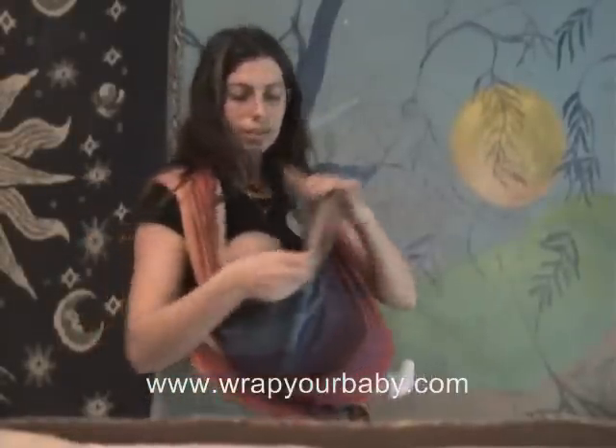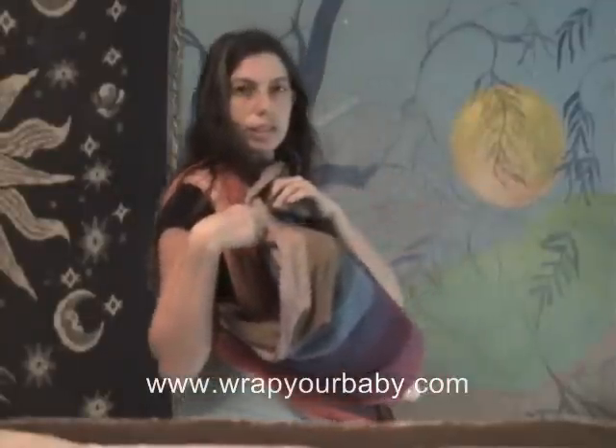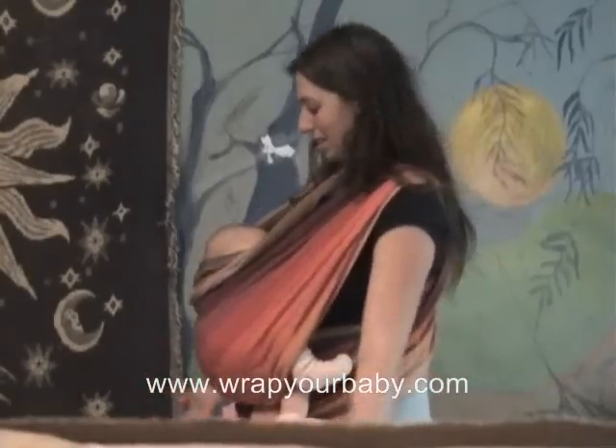This can also be very discreet. I've got all this extra wrap, which I can use as a blanket — which I don't do, but you can. And there you are.